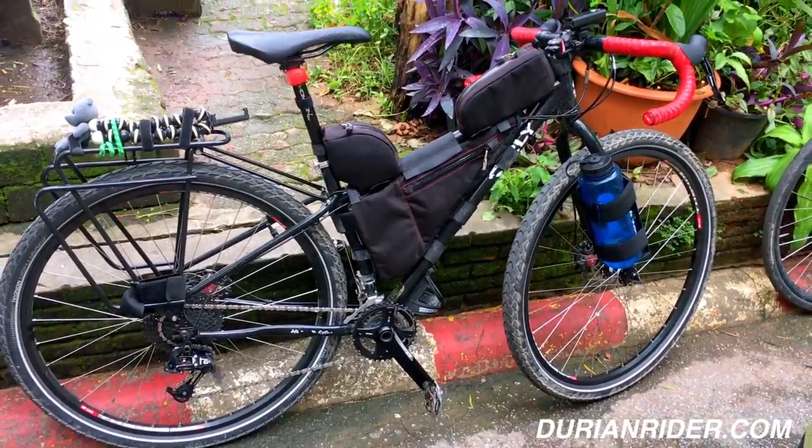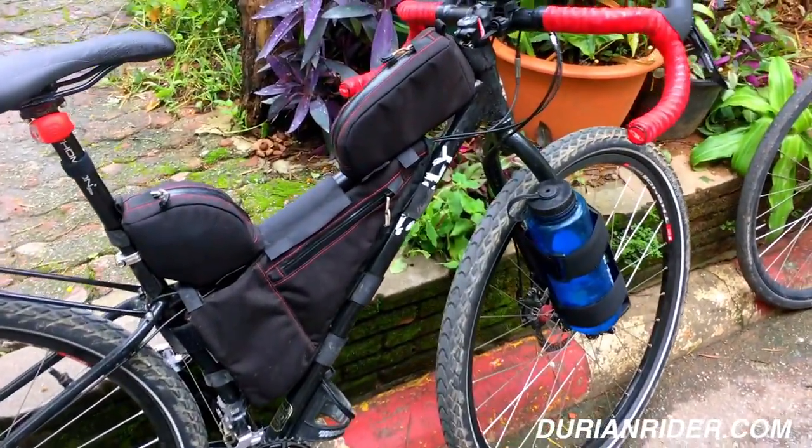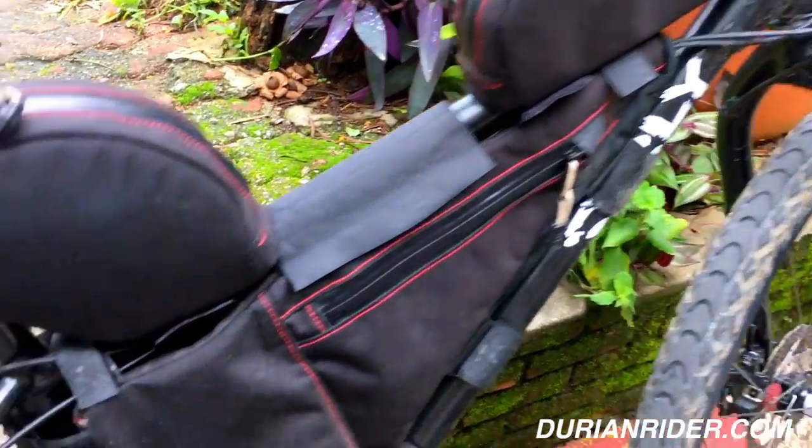The Surly Ogre — this is Roma's bike. This is here in Thailand. I bought it from Israel, shipped it over here to Thailand and had it tested. It's a very nice bike.